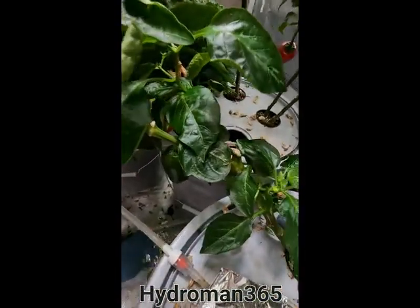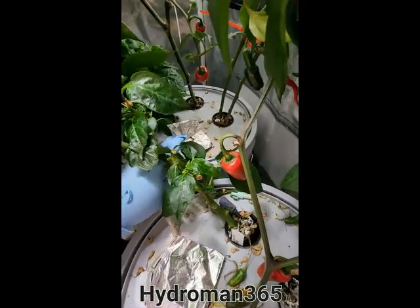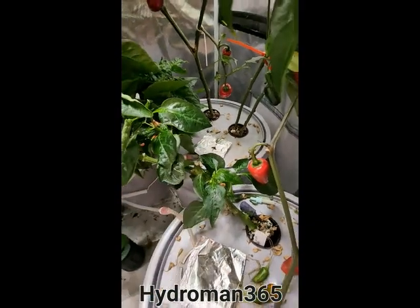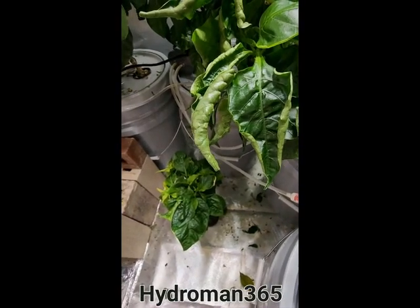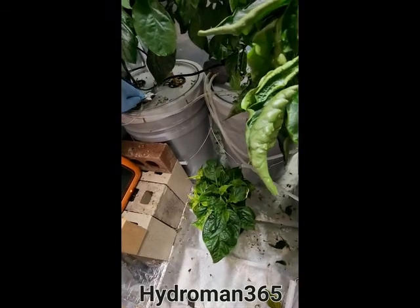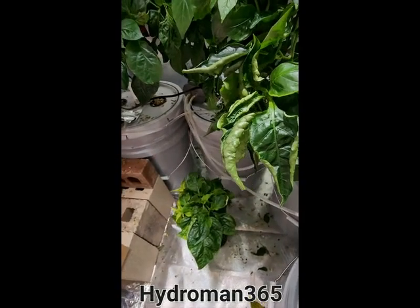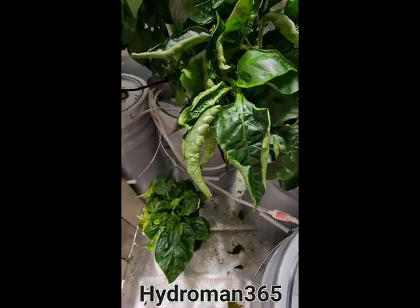I cover these holes up, because if you don't, the light will develop algae and you don't want that. So what I do is I just take a little tin foil and put it right over the hole. In these cases, I don't even really need them because there's so much foliage, there's no light coming through.